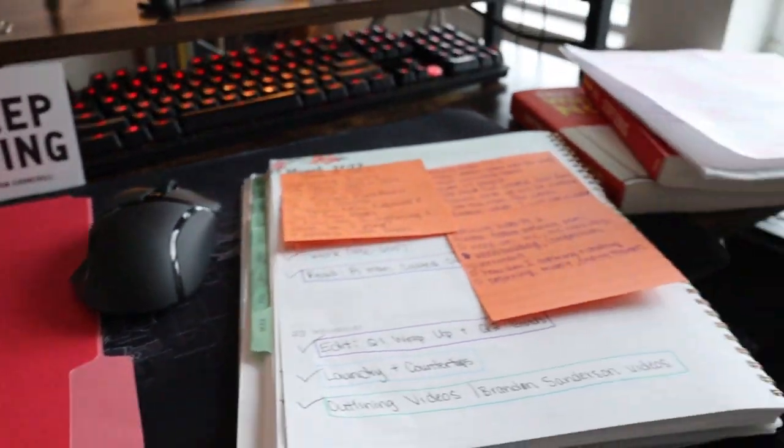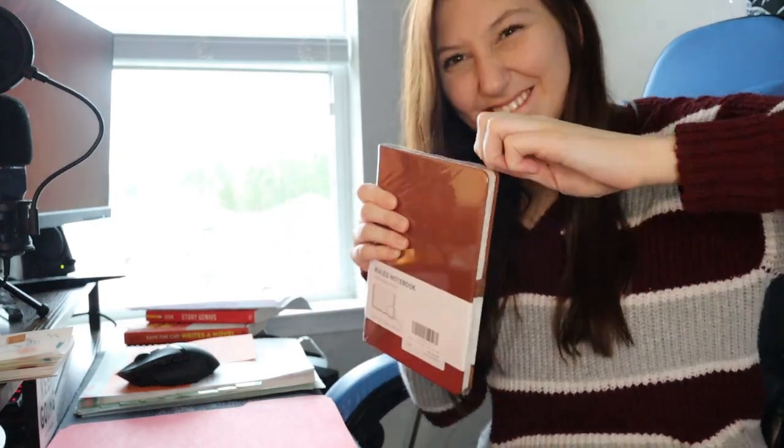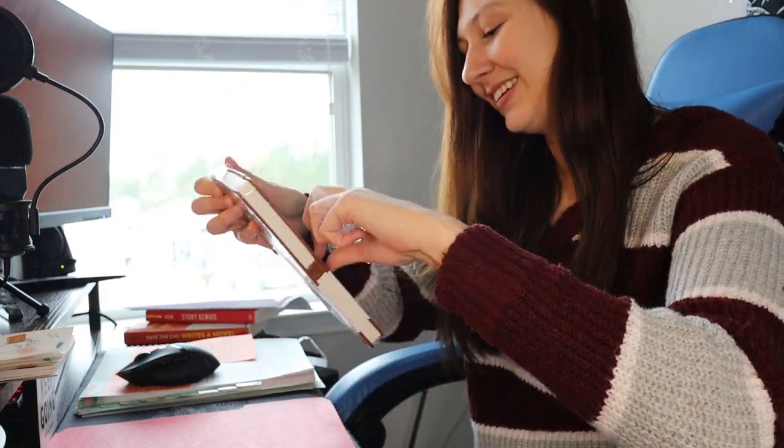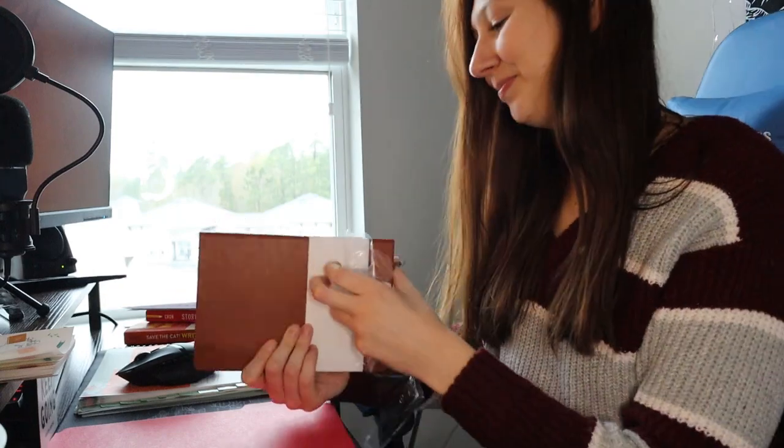We're diving in and we are making strides in this story — it's been calling to me for a very long time and it's time. This notebook is actually really nice. It's real leather, and it has little book tab things at the bottom and a place to put a pen. I like it — this was a very good purchase.